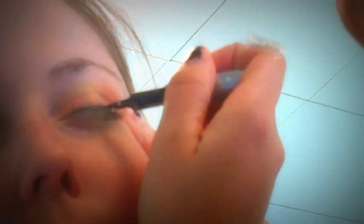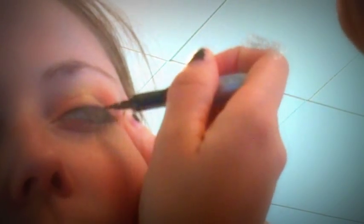I'm gonna take my eyeliner again and go back over this line. The reason I go over it once before and once after is so that it's really easy when you go back over it — you just trace what you did before, rather than messing up and having to wash off all your eyeshadow and do it all over again.